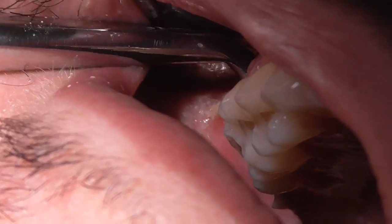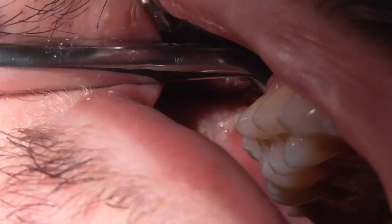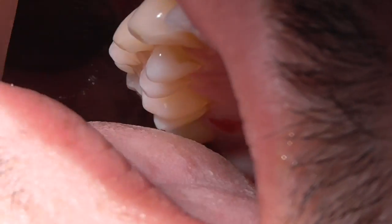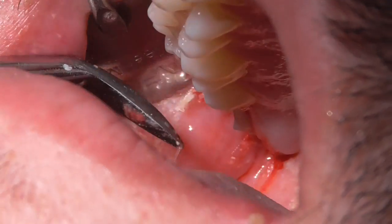We'll see the tooth coming out. It's starting to loosen, but it's crumbling at the same time — a lot of noise. A bit deeper. There goes the broken piece — that's just part of it, it's a good thing. Got half of it out, now I'm going to go to the other half.